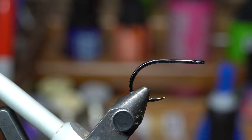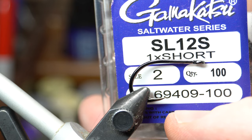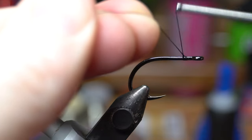You want to put the hook securely in your vise, of course. The hook I'm using today is a Gamakatsu SL-12S, which is a short shank. These are pretty strong hooks and fairly sharp as well — great little tarpon hooks.